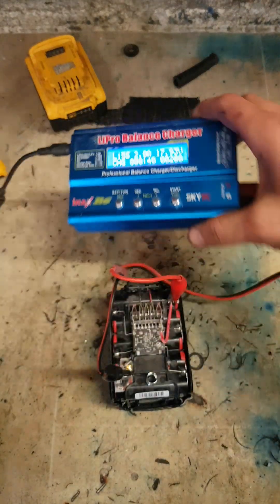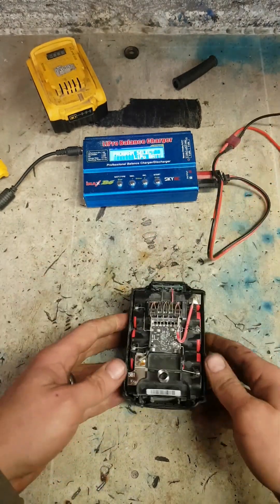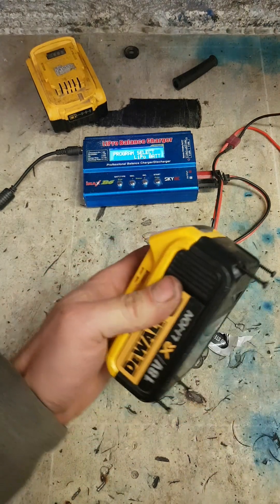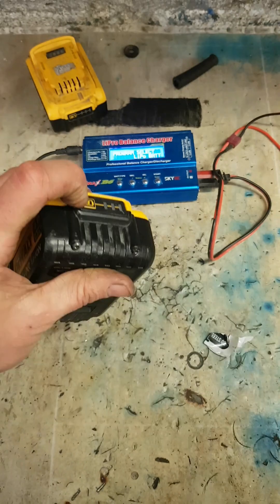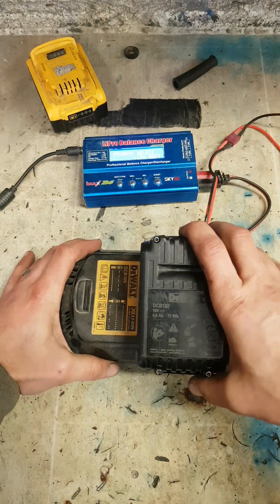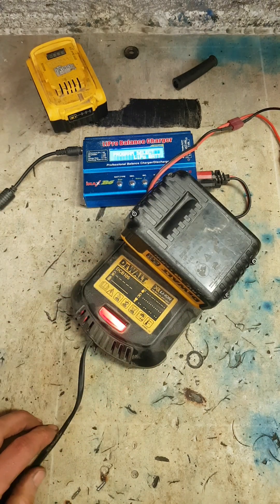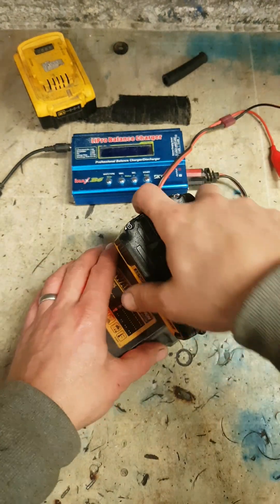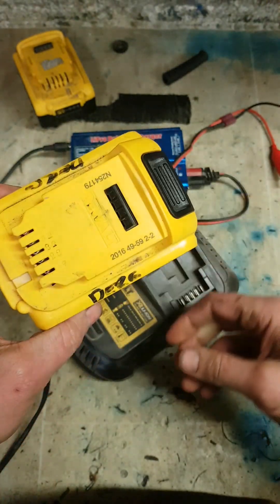Alright, we're at 17.93 volts. Let's see if it makes a difference. The light comes on — that's it charging away. That's the other one fixed. Ready to go, fully charged again. That's it saved.